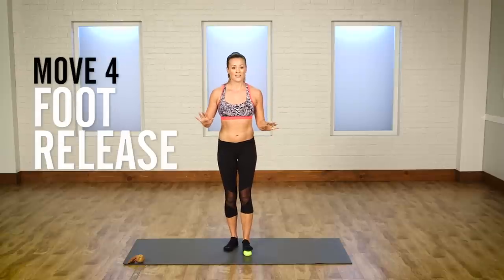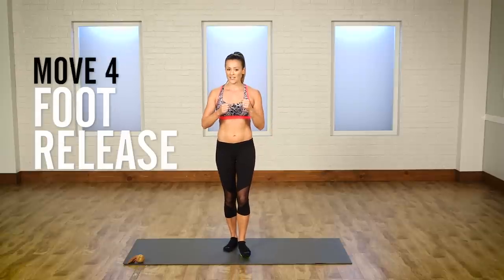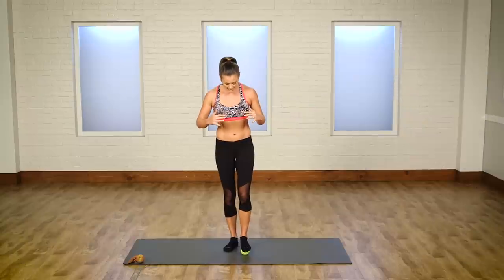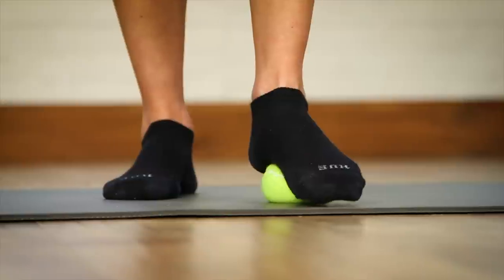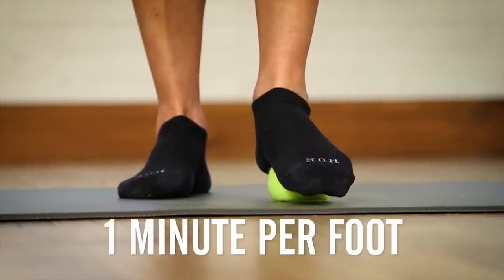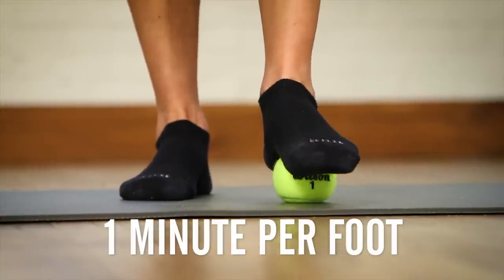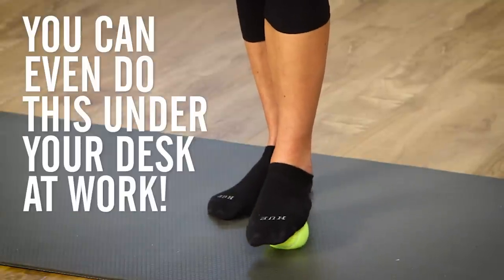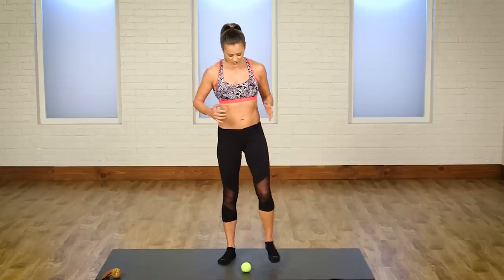Now ladies, when you wear heels it causes a lot of tension on the feet and the arch of the foot. You've got all those tendons, and you want to make sure you release that tension. Do a tennis ball roll right on the arch of the foot — just put a little bit of pressure and roll forward. Get one of these under your desk, or just do it at home after a long day at work, and you're going to feel wonderful.